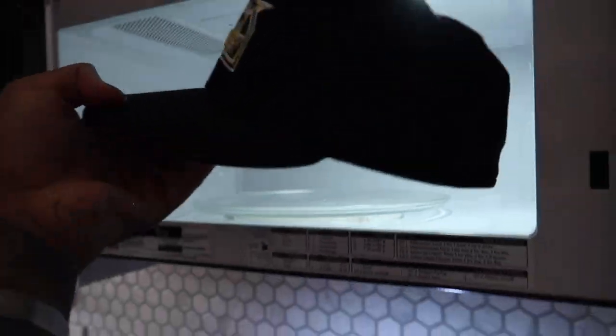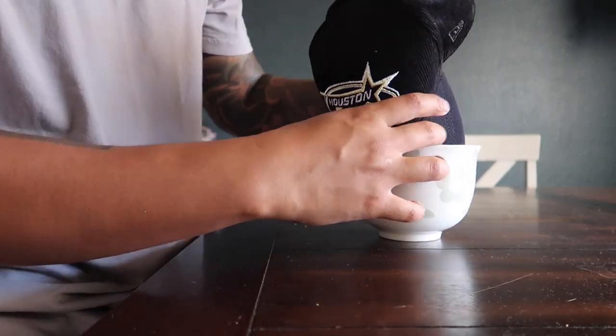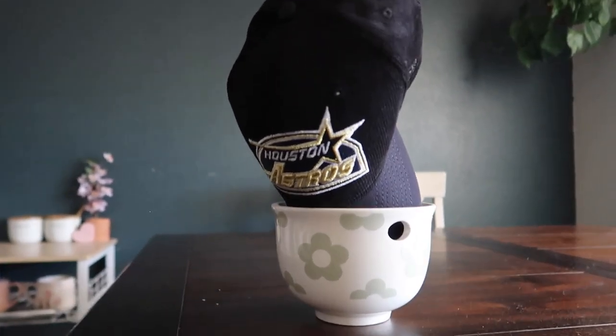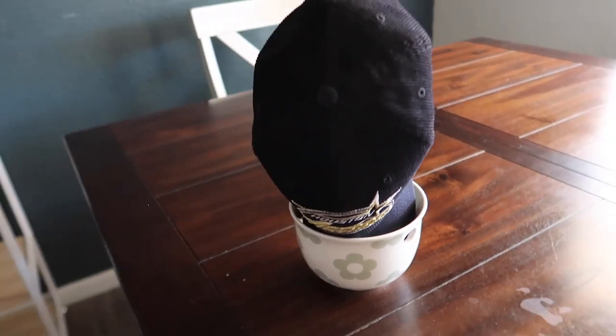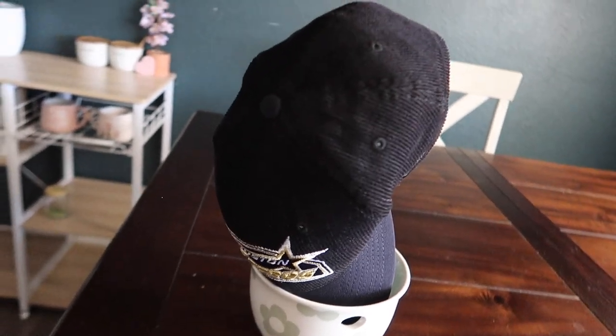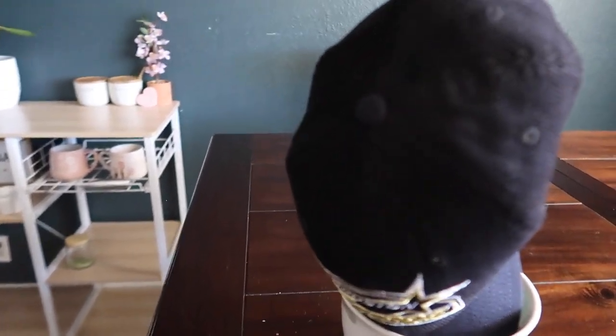Remember, the hat is still moist so we've got to work its shape. I'm going to take a bowl and put the hat in there just like so, so I can work that brim. After the microwave I put it in this bowl — it looks a little funny, but I put it in the bowl so I can bend that brim. I'm letting the hat cool off and it's taking its shape. Again, this is corduroy.